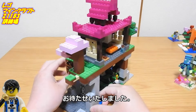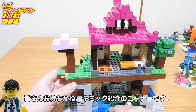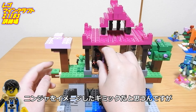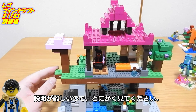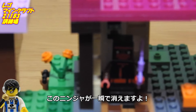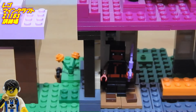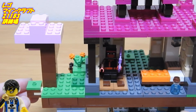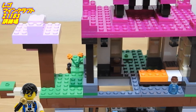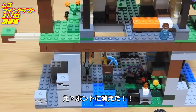あと動画への高評価とTwitterのフォローもお願いします。みなさんお待ちかね、ギミック紹介のコーナーです。忍者をイメージしたギミックだと思うんですが、説明が難しいので、とにかく見てください。この忍者が一瞬で消えますよ。3、2、1…え？